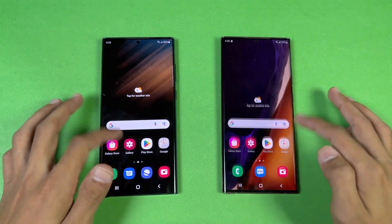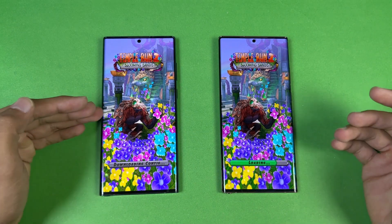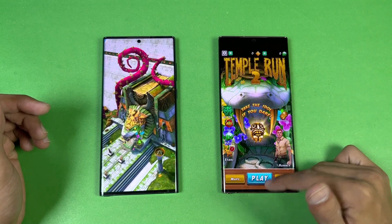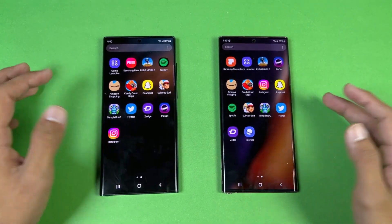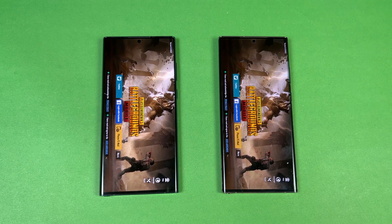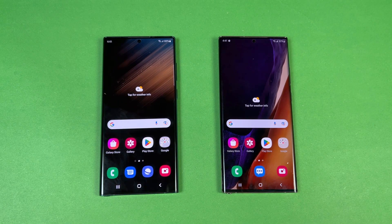The performance is very close between these devices. There's a downloading issue on the S22 Ultra in the next app, so the Note 20 Ultra finishes first there — but that's due to the download, not performance. Now opening up PUBG Mobile — both phones look very similar, with the S22 Ultra a tiny bit faster. Both phones deliver smooth graphics at the extreme frame rate setting, though there's no 90 FPS option on the S22 Ultra.